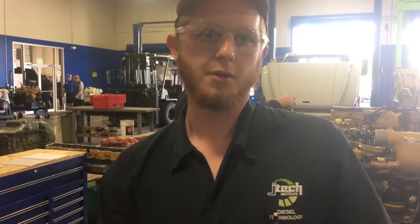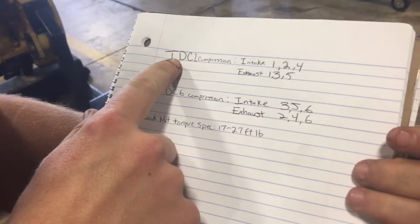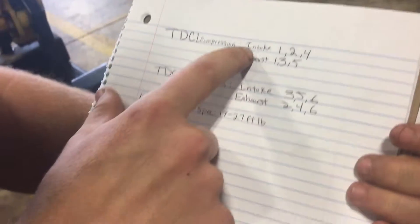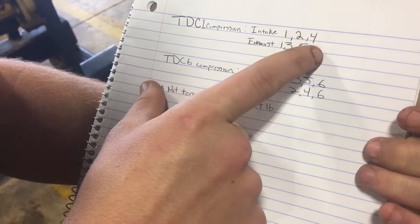I'm Brian Bailey with JTEC and today I'm going to be showing you how to adjust the valve lash on a C7 Caterpillar. I have the manual and got all the specs written down. First we're going to go to top dead center number one compression, and we're going to adjust number one, two and four intake, and one, three and five exhaust.